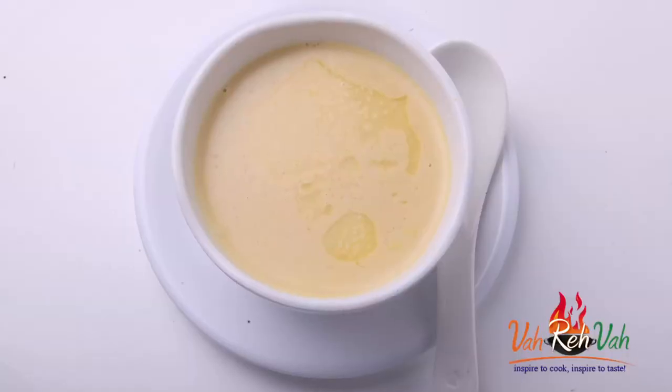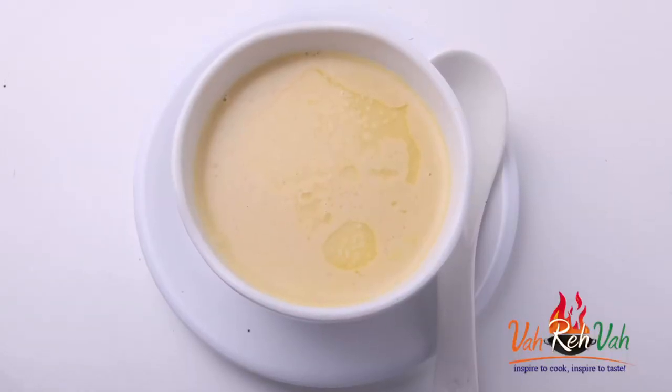Hi friends, I am Mrs. Ragini. I am back with a nice, very simple soup. It's winter and Christmas time, you might be having a lot of parties, so for those parties I am showing you one simple soup which you can enjoy. Today I am showing cream of cauliflower soup, so let's start.